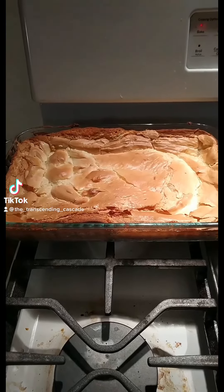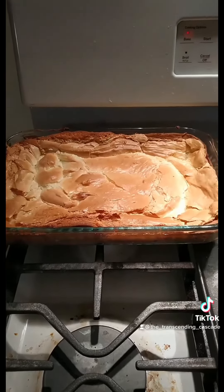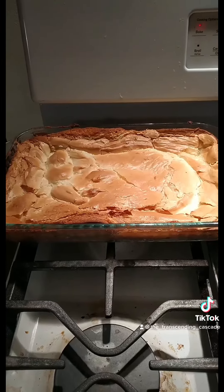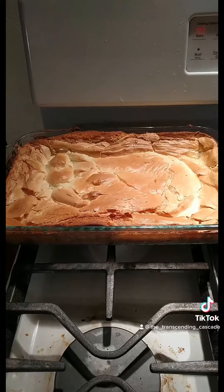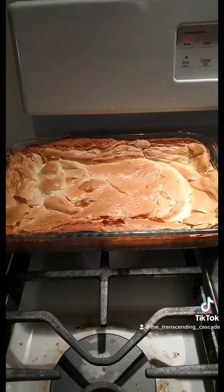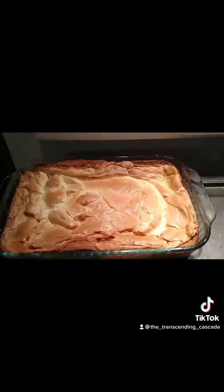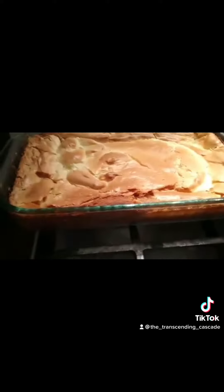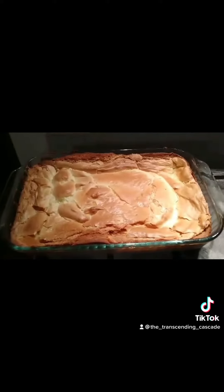I may have been experimenting again. This time it is a lemon gooey butter cake. I found a lemon cake mix at the store and thought, yeah, let's do it. So I did it and it's cooling off. Greetings and salutations — tonight we are doing an experiment with gooey butter cake.